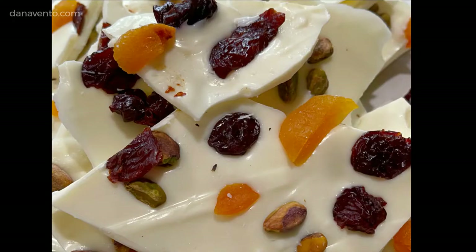Hey guys, it's Dana and today I'm going to show you how to make a white Christmas bark with pistachio, apricot, and cherry. This is festive, delicious, easy to find ingredients, and it takes just about 40 minutes — about 5 minutes of work and 35 minutes in the refrigerator. So let's go.